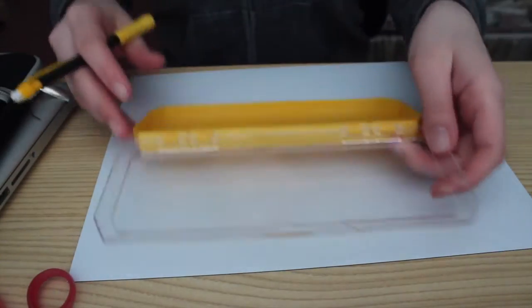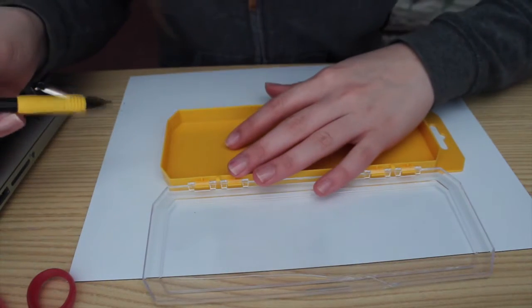Okay, so we're gonna start by opening this baby up. Take this out, clean it out. We have this — this is gonna be our container. We are going to trace the outline of it.